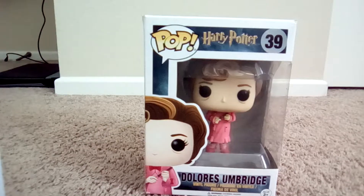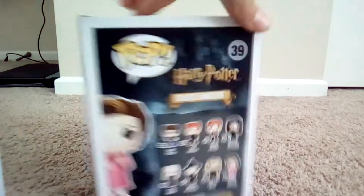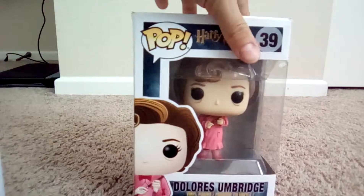First up guys, we're back to Enjaga 2007 and look what I got today. I have the Harry Potter Dolores Umbridge pop. She's really cool. My aunt and her friend Jeremy actually gave me her. And I have two more pops that I want to show you guys.